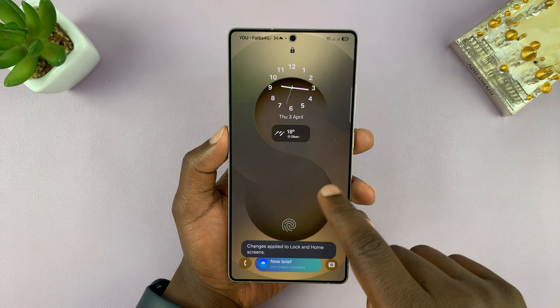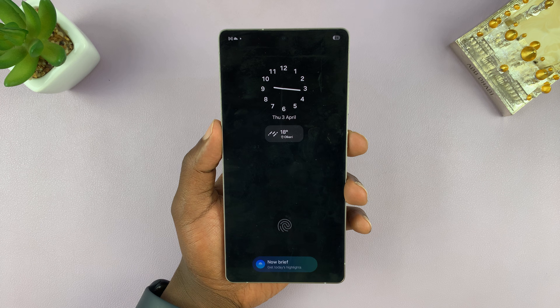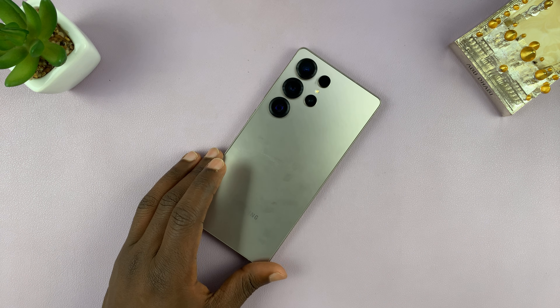Now, as you can see, my lock screen has a different clock style, and that will translate to the always-on display. That is basically how to change the always-on display clock style on your Galaxy S25 and S25 Ultra.